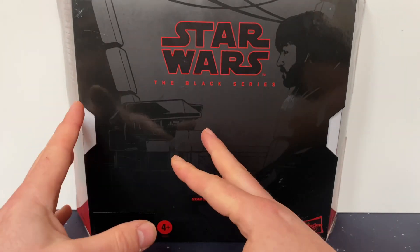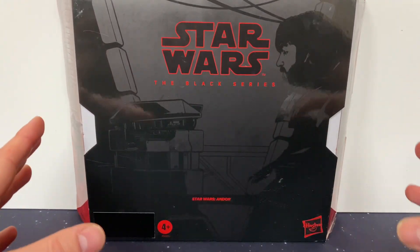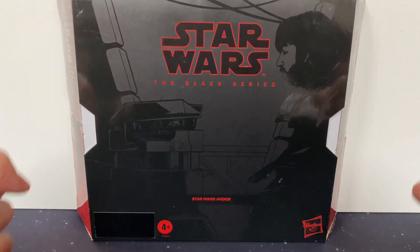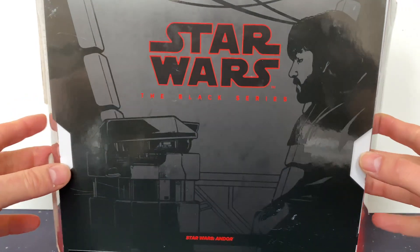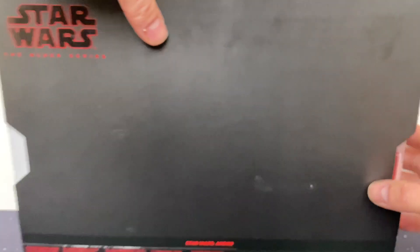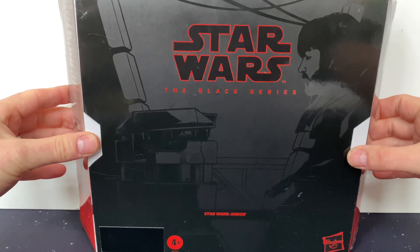One of my all-time favorites from the show is B2EMO — this tiny little robot — and at the time this is the only way you can get him. So I'm going to open them both. This box is gorgeous, very black, no picture on the back, but there's a little picture of B2EMO on one side and a little picture of Cassian Andor on the other. It's quite a big box.